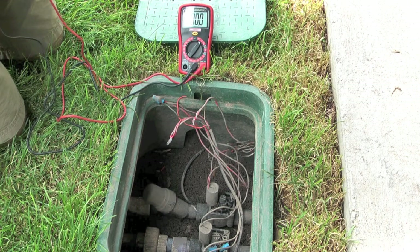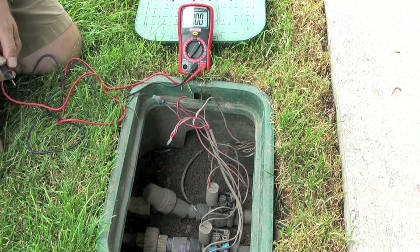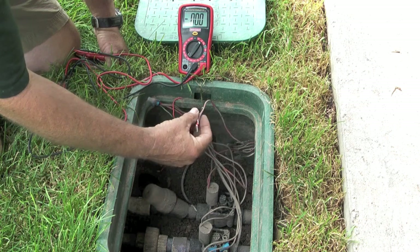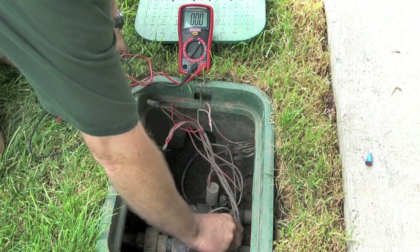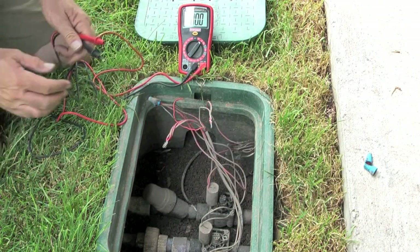Hi, my name's Kerry, and my project today is to figure out why this sprinkler valve isn't working. The owner has already told me that it's station 6 on the timer that doesn't work, so what I've already done is checked which color station 6 was, and it's the white wire.